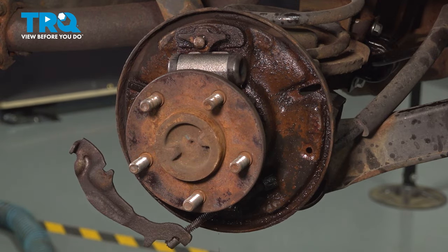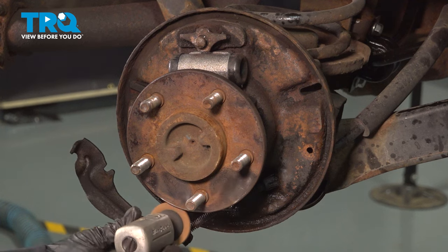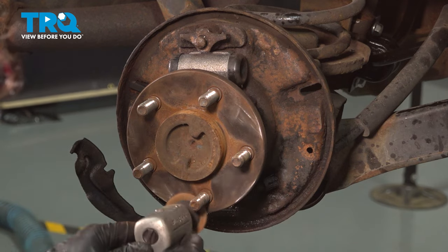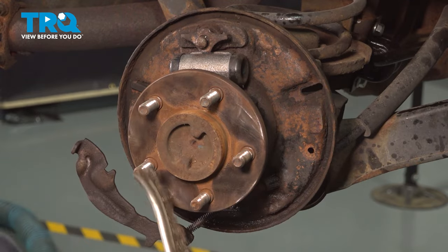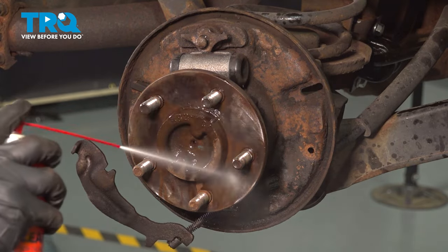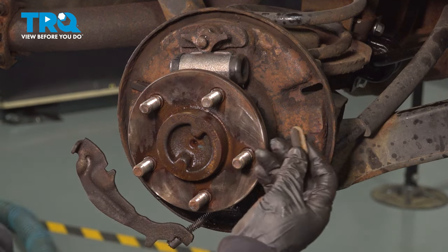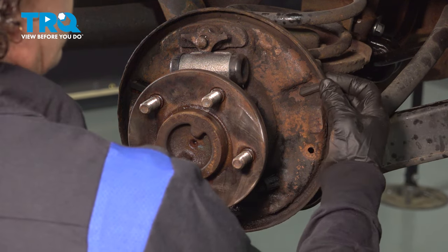I'm also going to clean this hub because that's not a good mounting surface for the drum. Use a wire brush to get close to the hub and the center of it, making sure there's no rust buildup. I found a used boot I had — make sure all your areas are sealed up. That's actually an inspection location; you can take that boot out and see the shoe and its thickness.